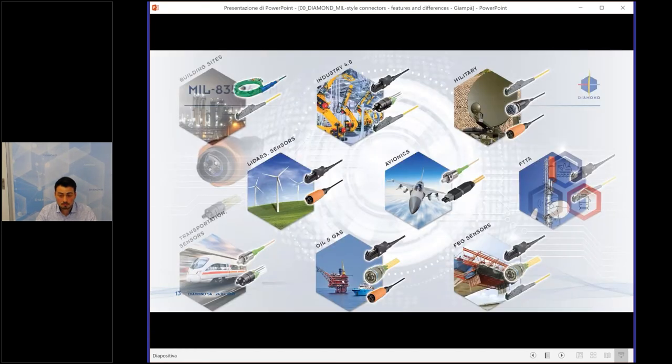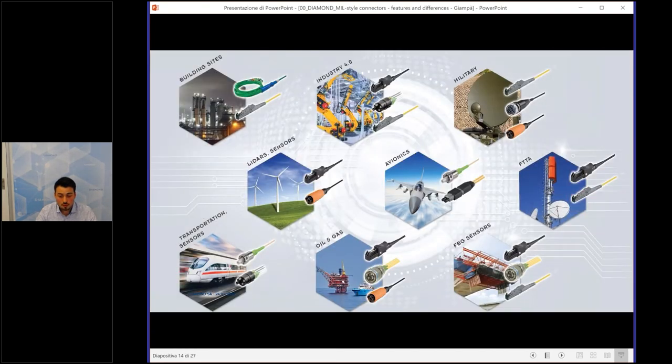Here is a range of example applications for our connectors: military, LiDAR sensors, avionics, oil and gas, transportation, trains, FBG sensors, fiber to the home, and fiber to the antenna. Everything is possible.